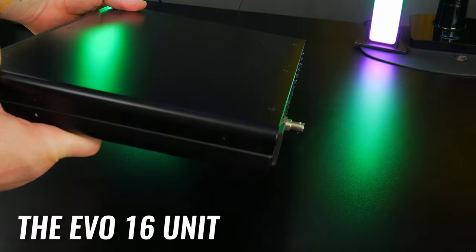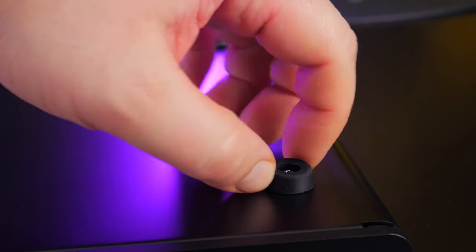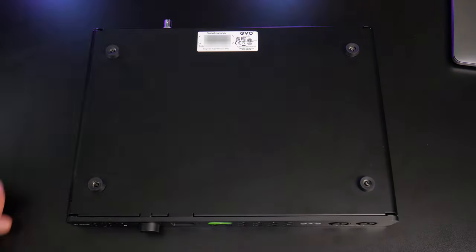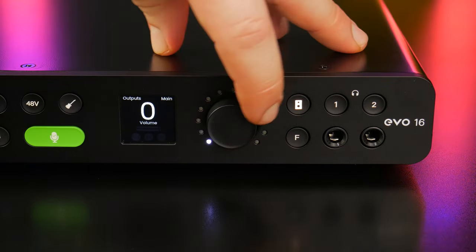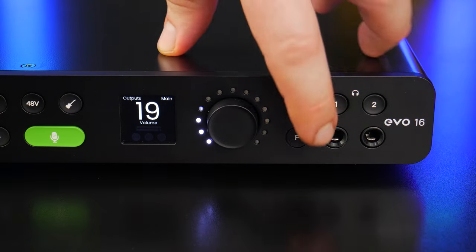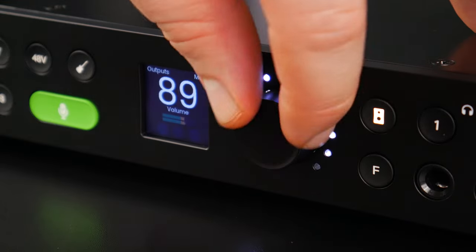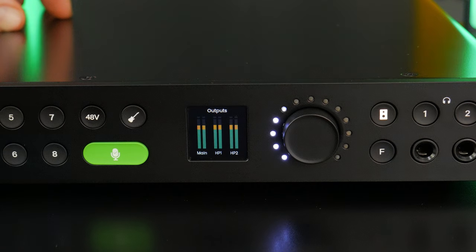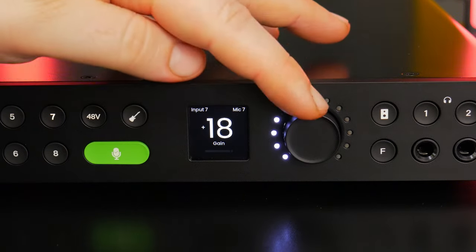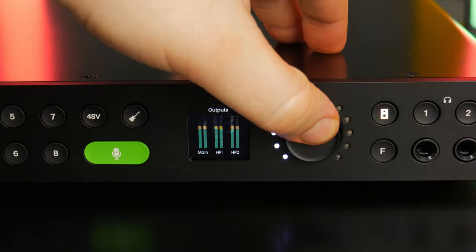The EVO 16 unit itself is very sturdy with an all-metal chassis and four rubber feet on the bottom to keep it from sliding. You'll also find the serial number on the bottom. On the front you have two independent headphone outputs, a speaker button, a function button which can be programmed for various options, the multi-function control wheel which can be turned, clicked, or pushed in, and the motion UI screen which displays information like meters, gain level, volume level, and your settings page.